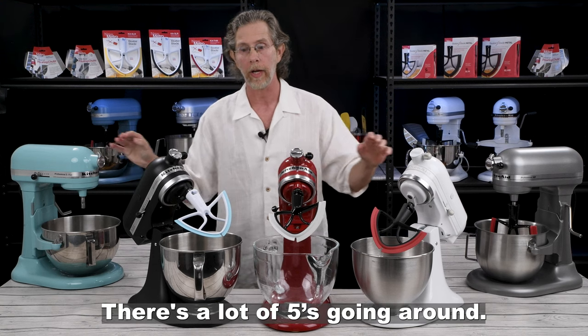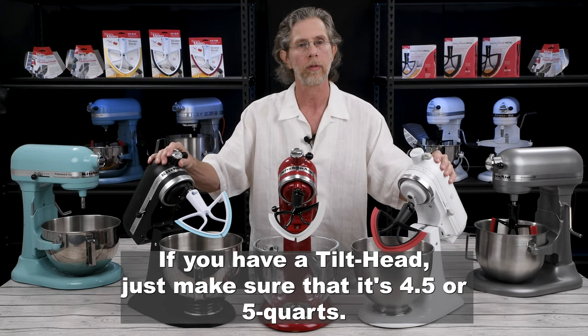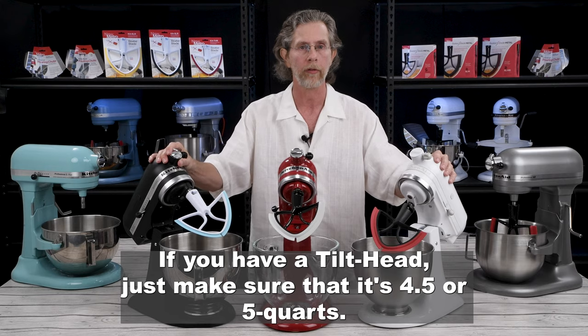There's a lot of 5's going around. If you have a tilt head, just make sure that it's 4½ or 5 quarts.